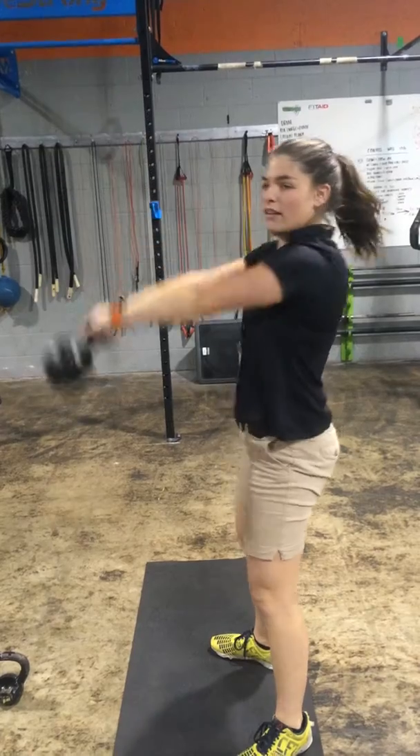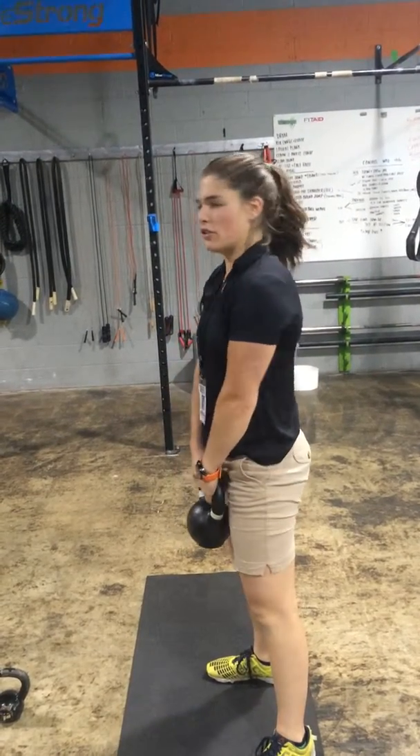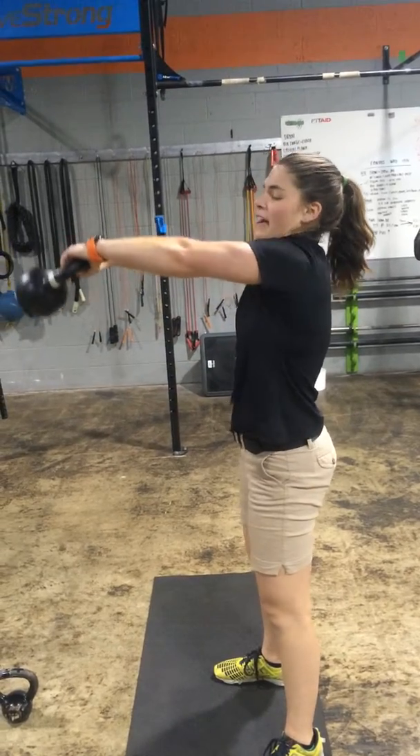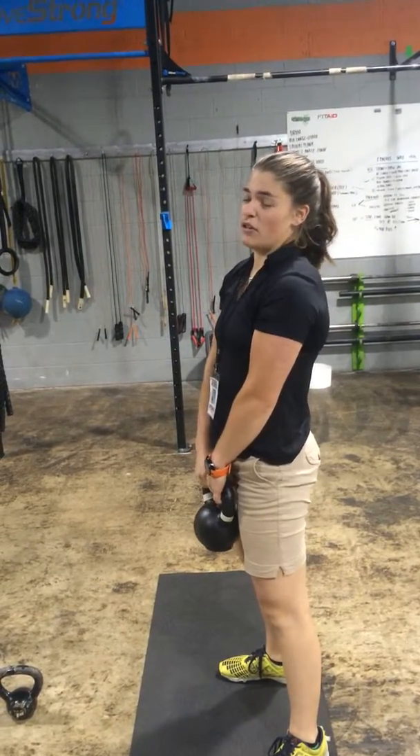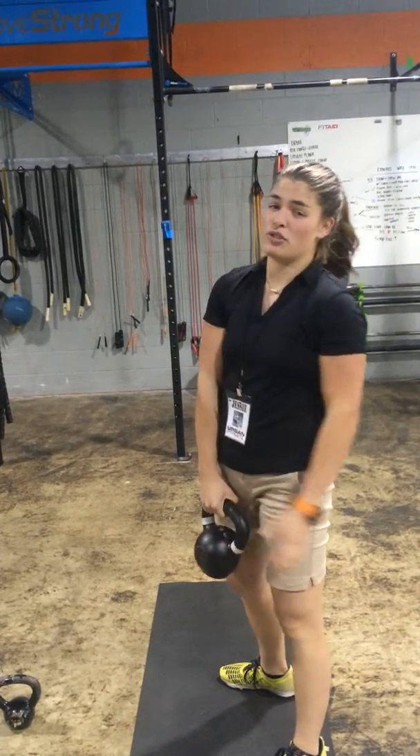We're just going for eye level here. This is a hip dominant movement, so if your shoulders start feeling tired, you're probably muscling it up with those shoulders. Just give it a good hip punch — work those hamstrings, glutes, and quads all at once.